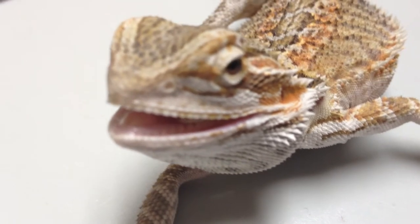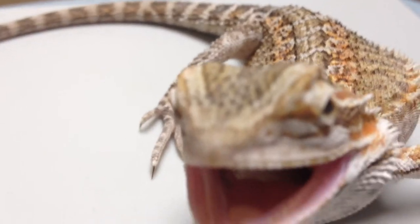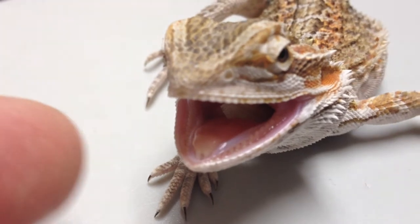Alright, here we have a small 20-gram beardy — does not like cameras. Oh, tell me how mad you are! Dude, want to bite the doctor? Want to bite the doctor? That costs extra, that costs extra!